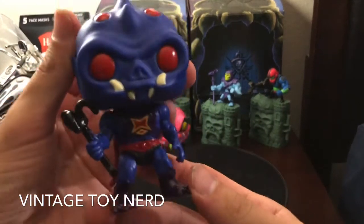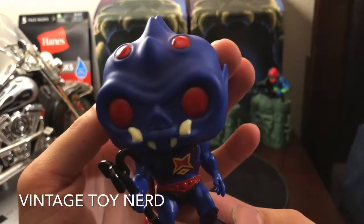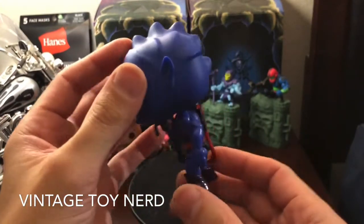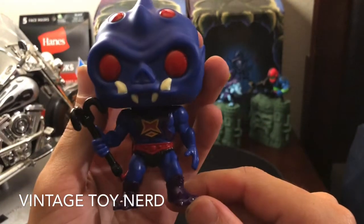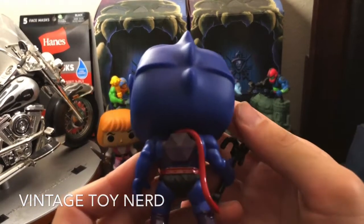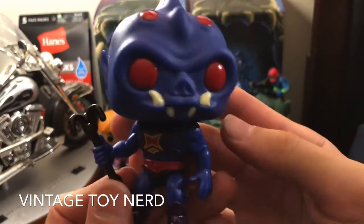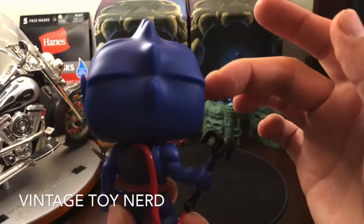So there he is — Webster. I like that he has his little weapon, like the vintage figure. This one looks a lot like the vintage figure. The nice paint apps, and it's cool that they added the vintage backpack. Looks pretty cool. Can't say anything bad about this one.